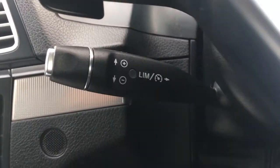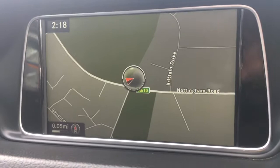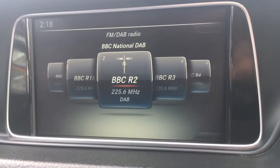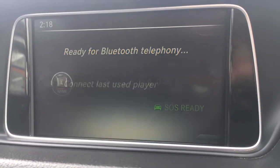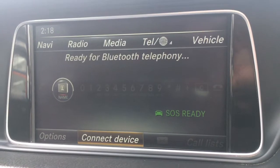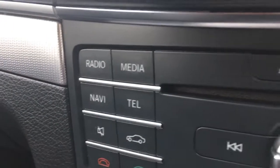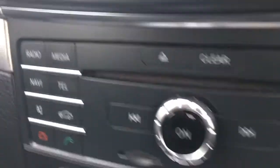There's cruise control on a stalk behind the steering wheel, and audio volume controls just here. Moving over to the screen, you can see the sat-nav map — it's a great size, in colour, and lovely and clear. Going to radio, we've got DAB digital radio, a media option to access an external media device, and a telephone option where you can pair your device via the car's Bluetooth. Everything is clearly labelled and straightforward to use.